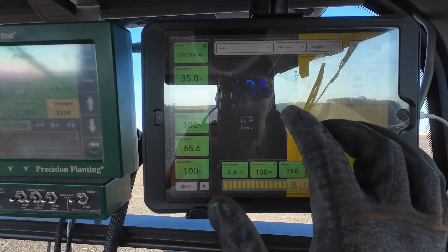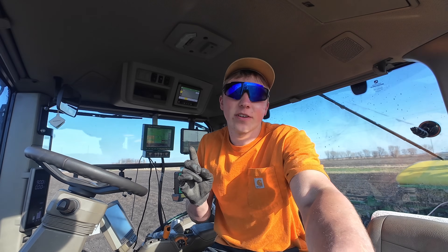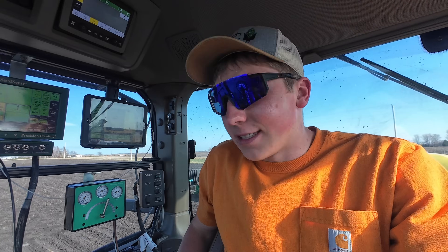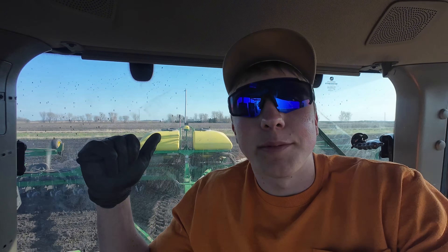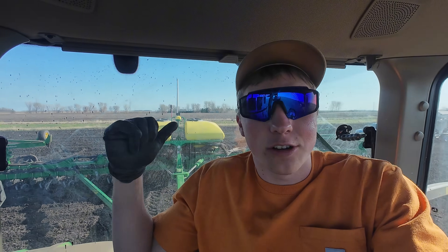Looks like it filled in our little weak spot there, so we should be good now. I now have my first $15,000 worth of seed corn planted in this field, which means it's time to go out. Mom's back there with the seed tender — we're going to load up my next $15,000, roughly 40 units in each of these bins.